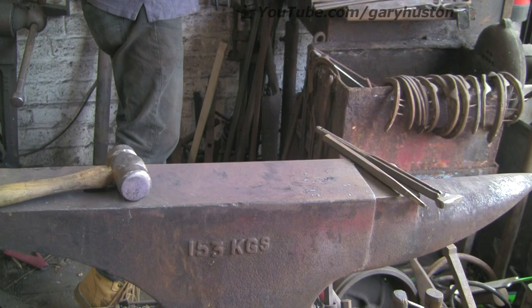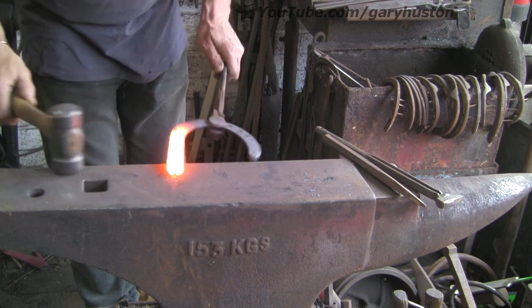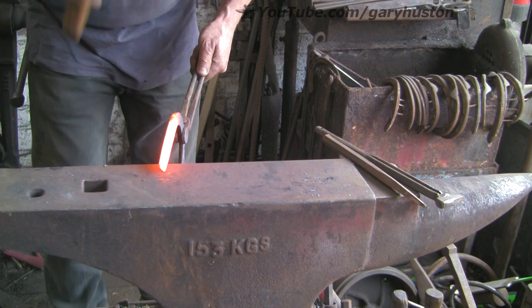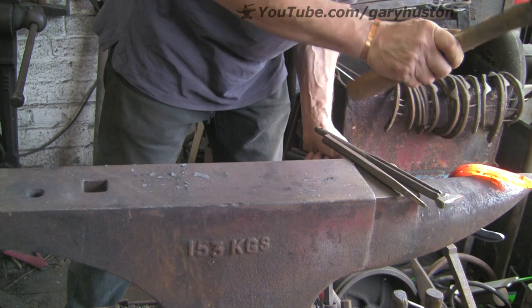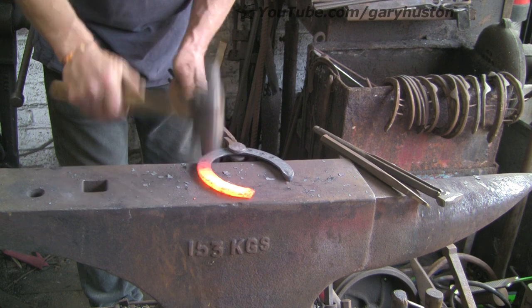Now we work on the inside branch — because this is the inside, I'm going to put a bit of a safe edge on it. Just tilt it a little bit, close up the last fraction of the branch. Lift your hand up at the last second.